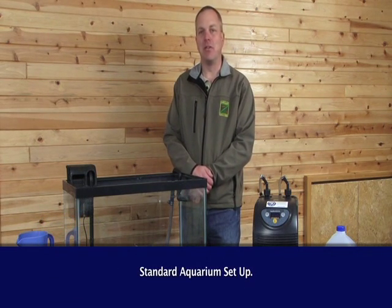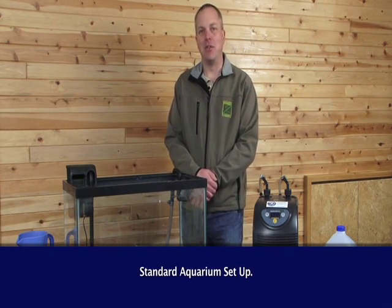Hello, I'm Kevin Herkamp, the Salmon Trout Enhancement Program Coordinator with the Oregon Department of Fish and Wildlife. In this video, we'll be describing the standard aquarium setup we use in our Fish Eggs to Fry program.